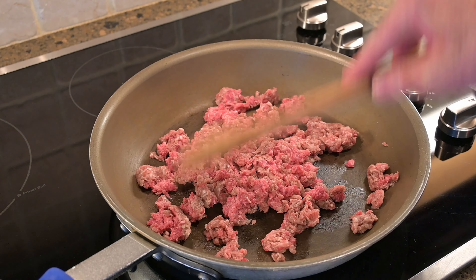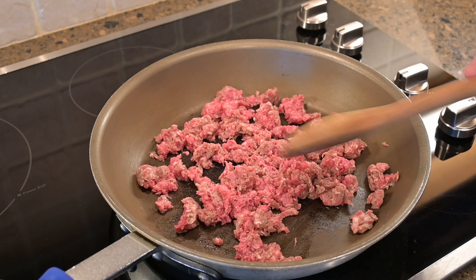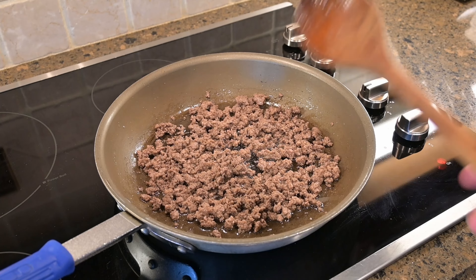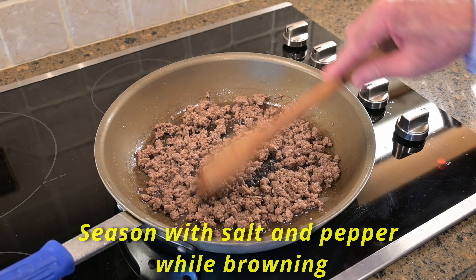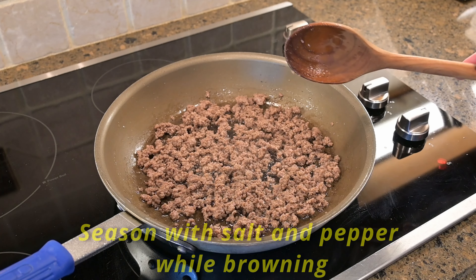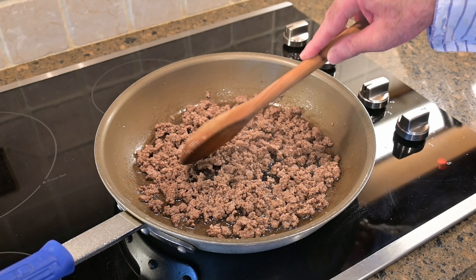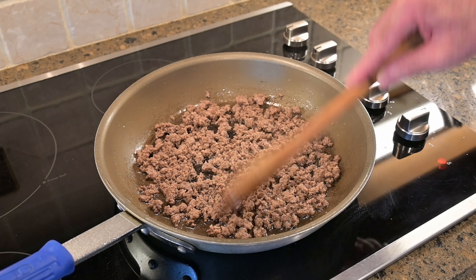Next we're going to brown the ground beef. Our ground beef is browned nicely now, so I'm just going to set this aside into a bowl, and then we'll get our vegetables into the pan to start cooking.